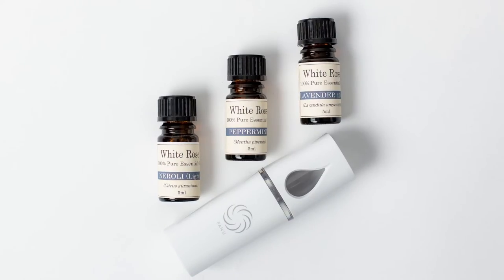This is our Instamist by FanU. It is your own personal space diffuser. You have a dry mist which you can have around your face. We sell it with peppermint, neroli light and lavender.